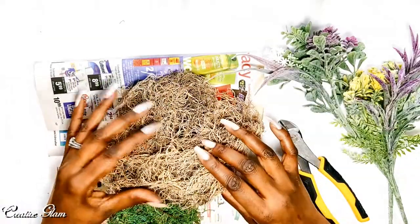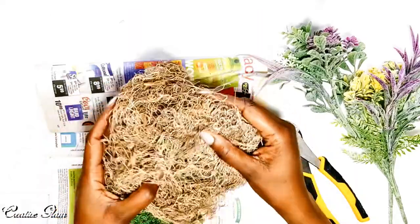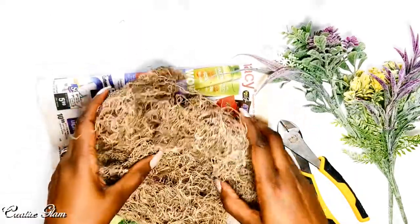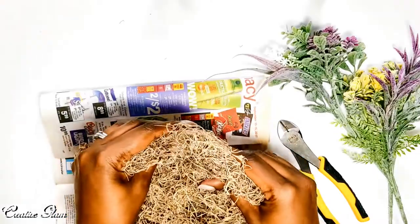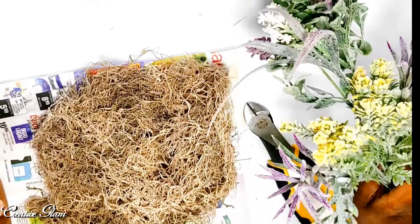I have in mind this spring centerpiece. I'm going to use this reindeer moss to create a bird's nest, nestled in some wildflowers. That's what I'm going for here.